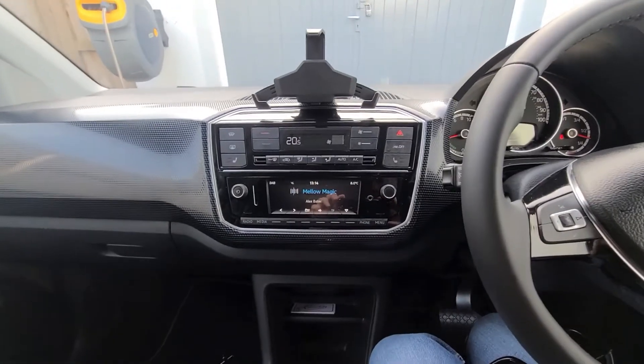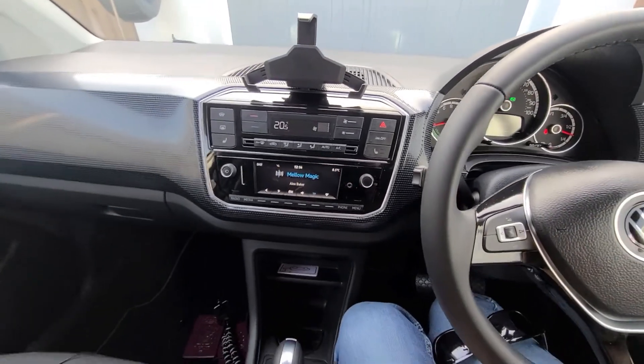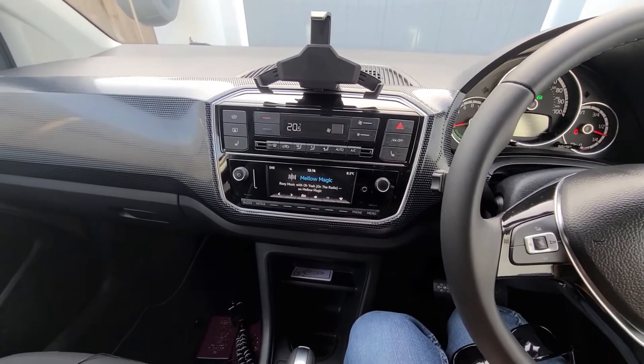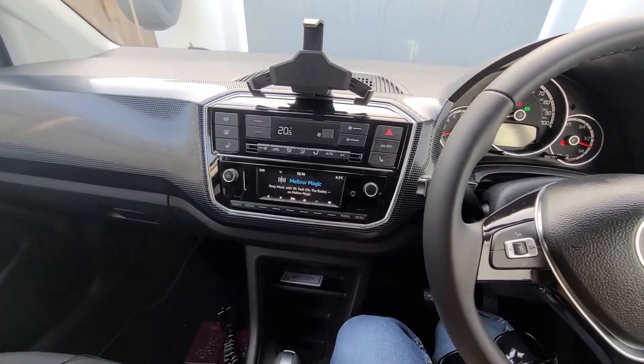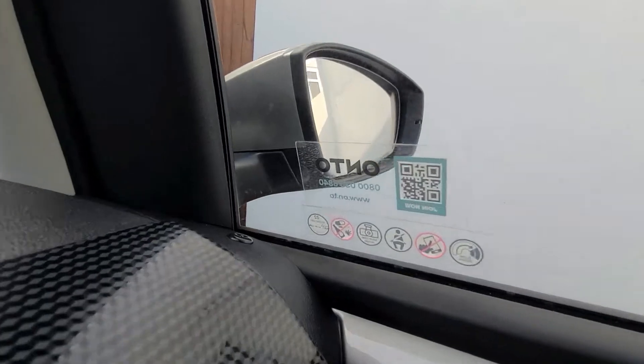So that's just a quick rundown of the infotainment system of this Volkswagen E-Up. If you want to grab this car, you can get it the same way I did, which is from On2 — you can see the little sticker in the window just there.